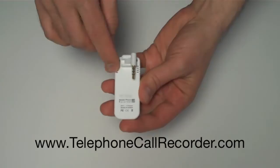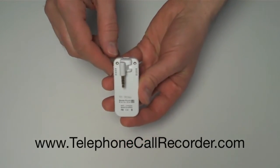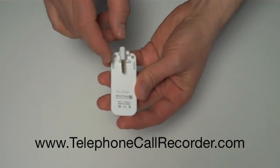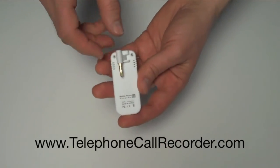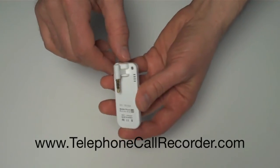It also has speakers on the back so that if you want to use your cell phone on speakerphone mode, you can do it that way. Or if you want to use this for room recording or in-person recording where you're just wearing this or holding this for a conversation you're having in person, it will record the conversation through these little speakers.